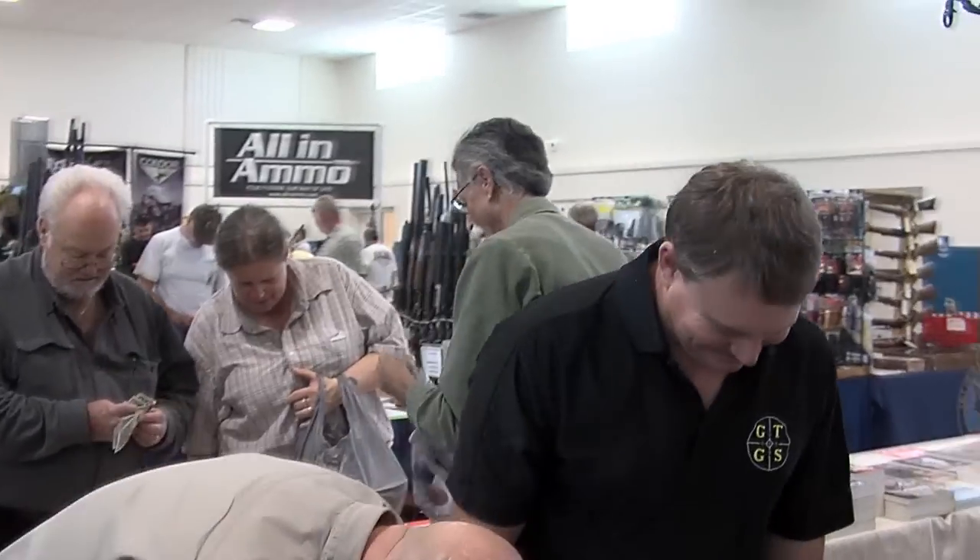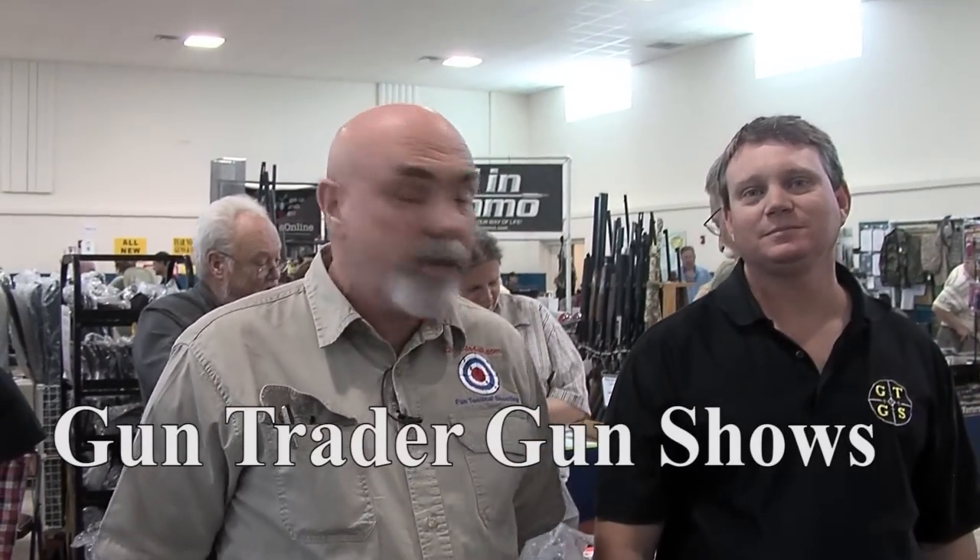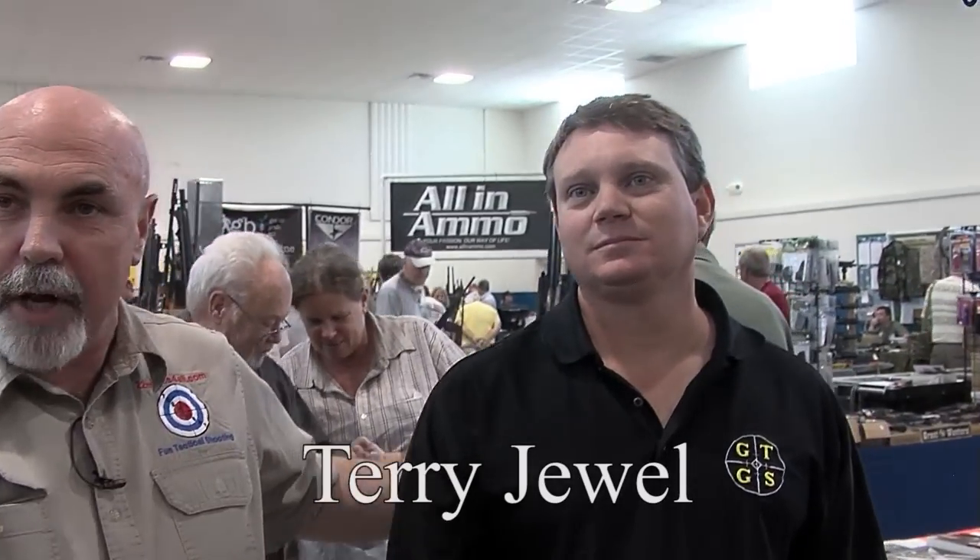Scott Rolfe here with 22 Mods. We're in Cocoa Beach — it's the first weekend in November 2012, beautiful day out. We're at GunTrader.com gun shows, and I'm here with Terry Jewell, the promoter for GunTrader.com gun shows. Terry, what dates do you have coming up?